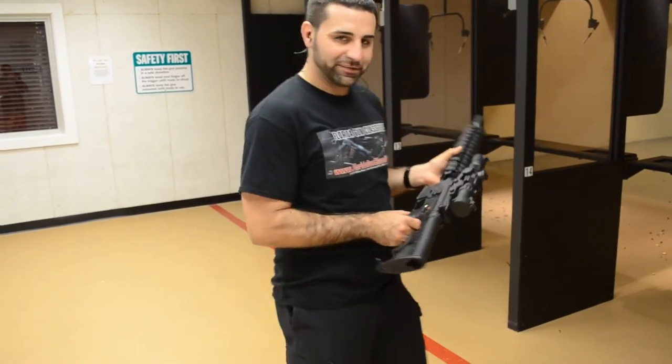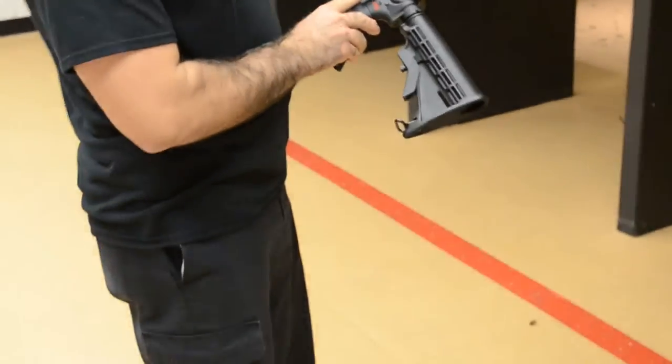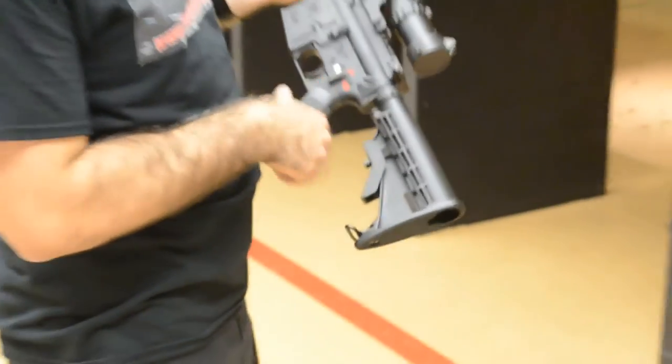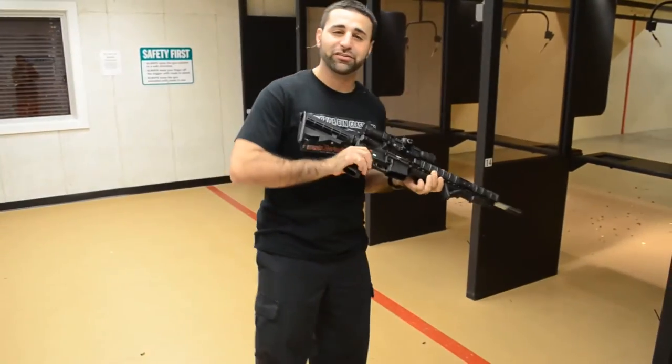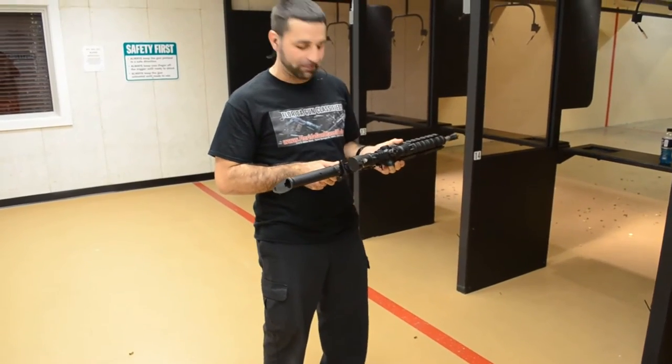What's cool about this — you can zoom in here — it has a three-position selector on it, which is pretty neat. Spikes does that, although it cannot do three-round bursts. It's pretty cool to have, I guess, for some people.